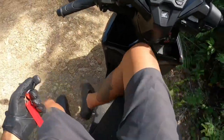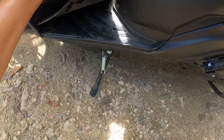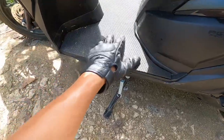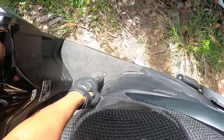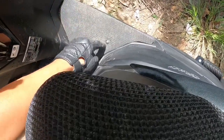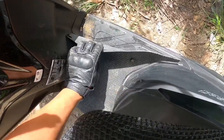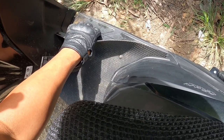I also bought a floor mat with a long screw, because sometimes people will steal the mat. The screw goes into the battery compartment — that's where the battery is located on the Honda 125i.